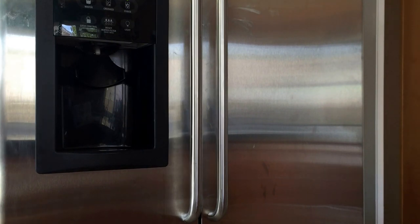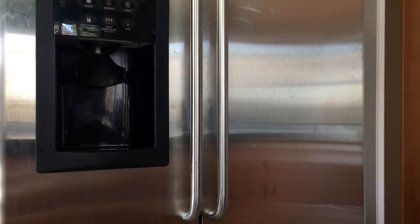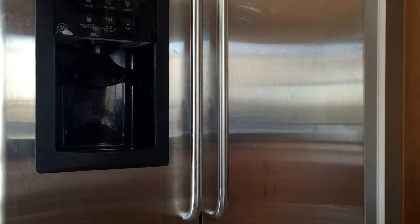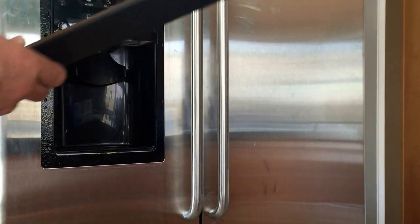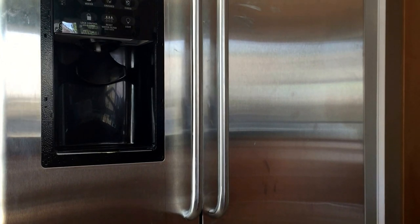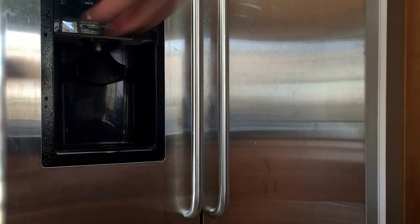This is the GE fridge we're working on. We're going to show you quickly how to take off the outside fascia on this panel. To take this off, you can just grab it with your fingernails. Another handy tool is a guitar pick, a plastic spatula, or they make plastic tools for taking car trim apart. They pop that off.